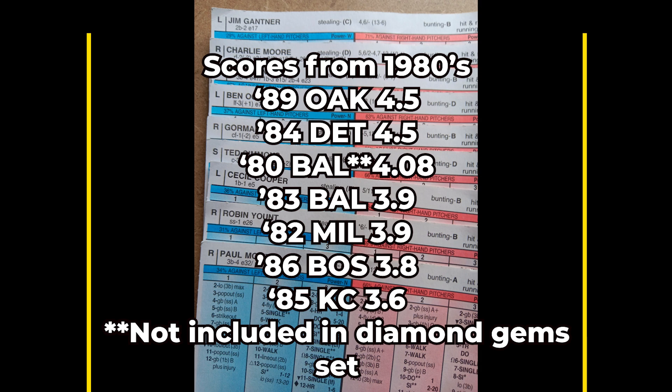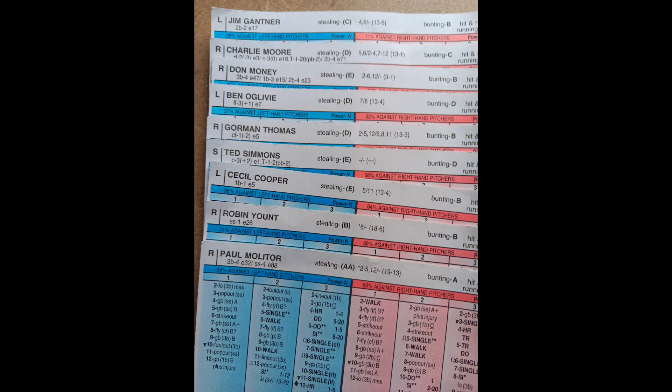I would say the 1982 Brewers are definitely one of the top four teams in the American League from the decade of the 1980s. With the 1989 A's and the 1984 Tigers as one and two, you can definitely make an argument that the Milwaukee Brewers are right there at three. Their 82 Brewers are very similar in overall ranking to the 1983 Baltimore Orioles; I'd also throw the 1986 Red Sox up there. If you get the diamond gem set from the 1980s, definitely check this team out — you're going to have a lot of fun playing with them.